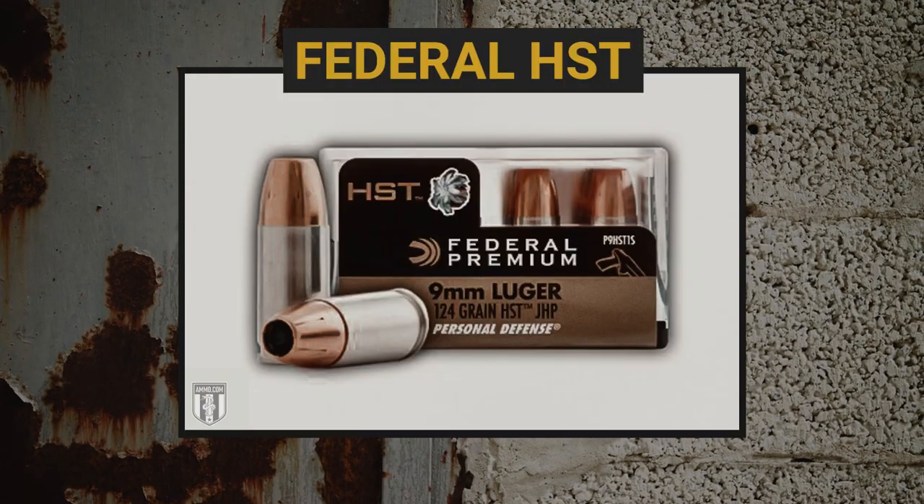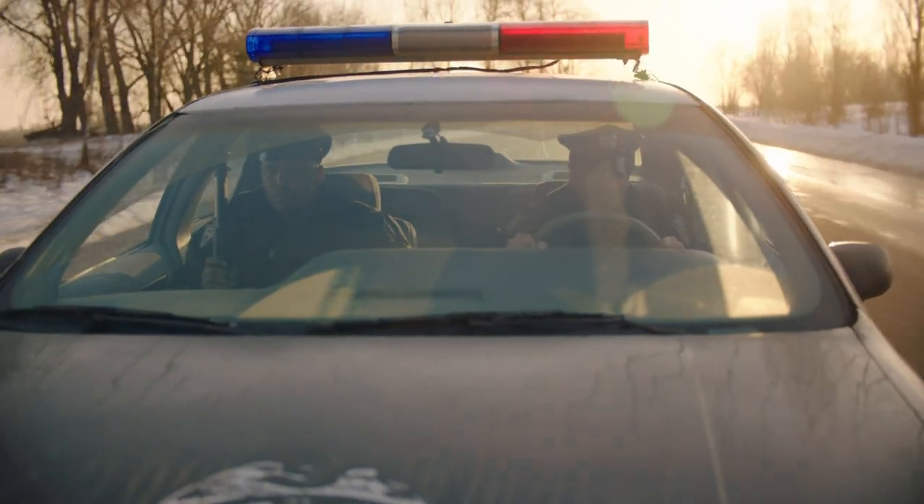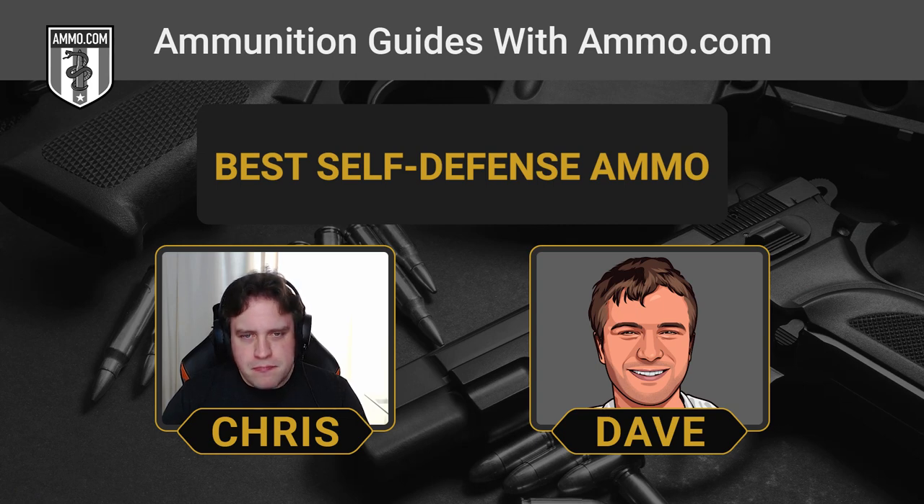The next big one on our list is the Federal HST, predated by the Federal Hydra-Shok. These HSTs are pretty nasty and are very popular in the law enforcement community. Interestingly, the HST does not have a bonded jacket, but Federal has engineered it in such a way that it really doesn't matter — it still destroys barriers and retains virtually all of its weight before coming to rest within soft tissue. If you've seen ballistic testing on these HSTs, it's really impressive what these hollow points can do.